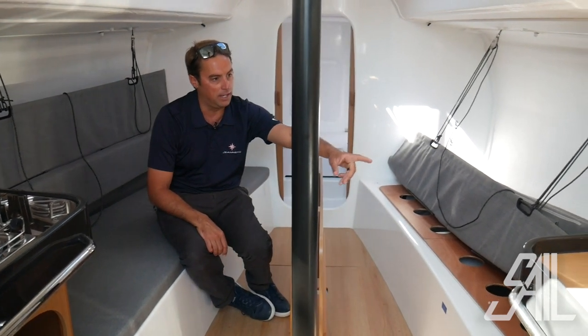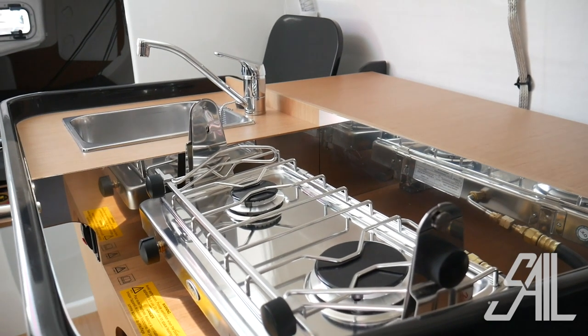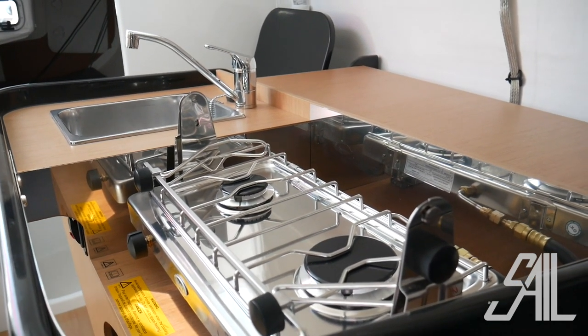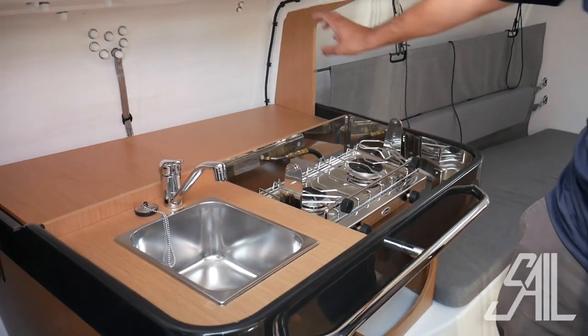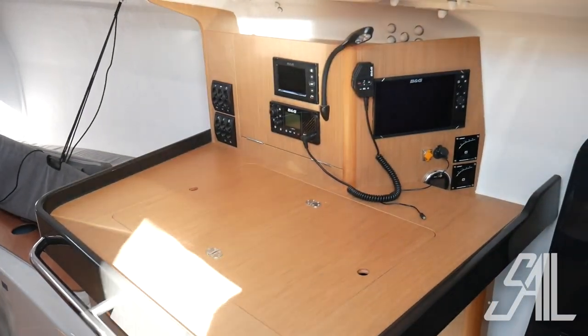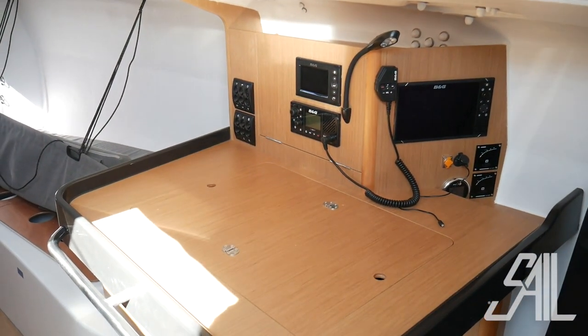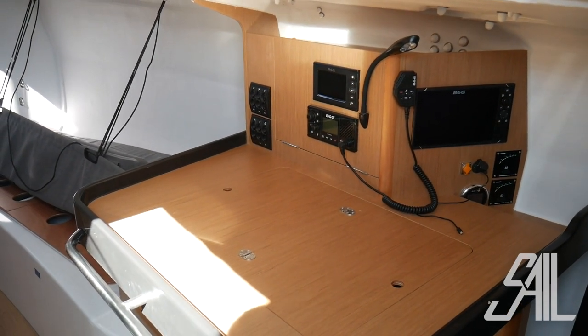Here we have the nav station, and we have the galley on the other side. Pretty simple galley, but it gives you everything you need: refrigerator, gas-powered stove, sink, and storage behind. The nav station uses B&G electronics — very nice touchscreen stuff — with autopilot control in three locations on the boat.